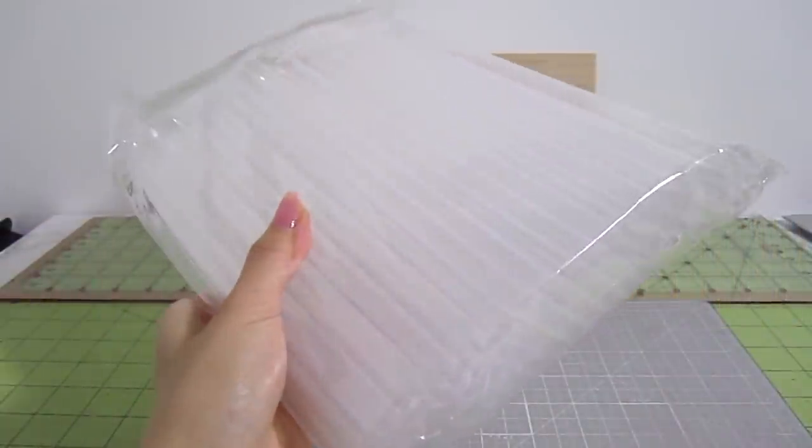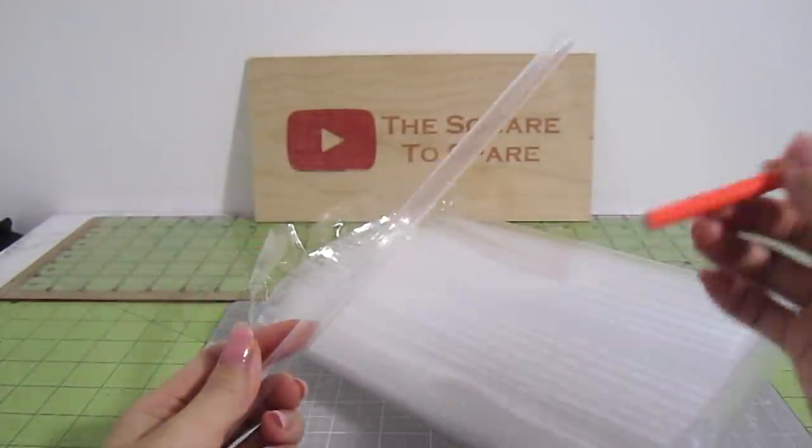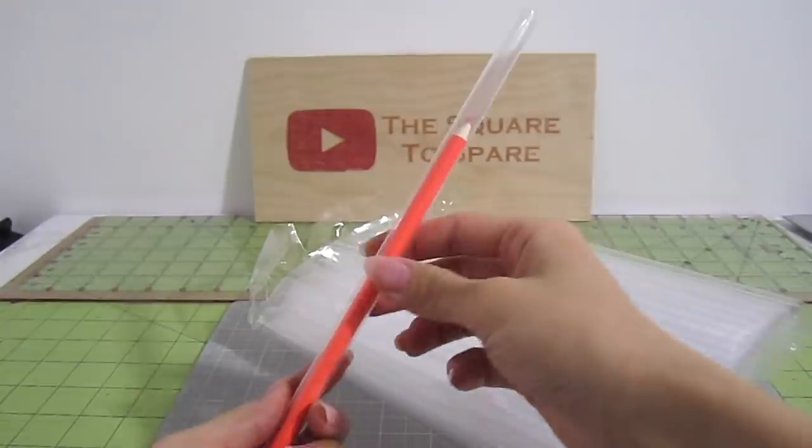The first thing I need is some wide clear straws. These are smoothie straws and I have them linked in the info box below. They're 3/8 of an inch and the perfect diameter to hold a standard color pencil.